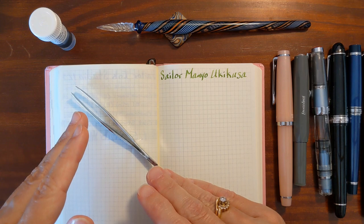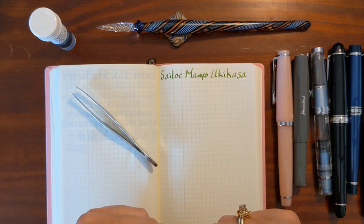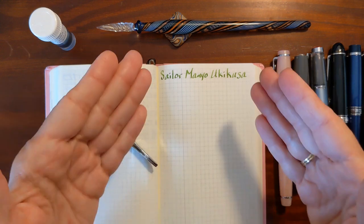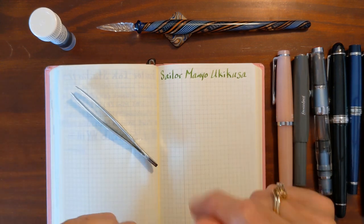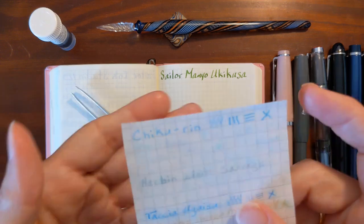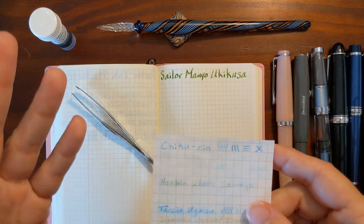I'm also going to do an ink swatch with tweezers and a writing sample with my glass dip pen. I just recently did a test of the waterproofness of all my green inks and I forgot about this one because I hadn't done my writing sample of it yet. So I went ahead and did the water dunking test off camera, and I thought this ink looks like a more saturated version of Chikurin. And in my waterproof test, Chikurin did really good, especially considering how pale of an ink it is. But this is a Sailor ink — Chikurin is Pilot Iroshizuku.